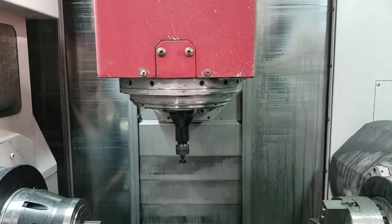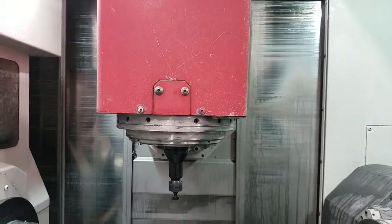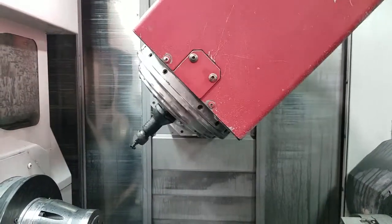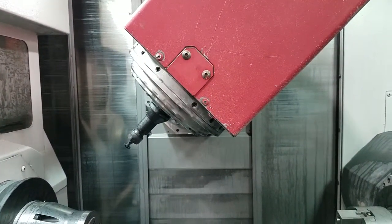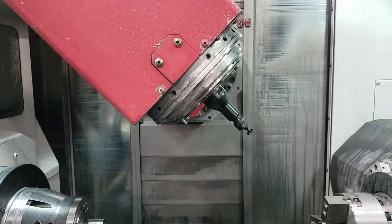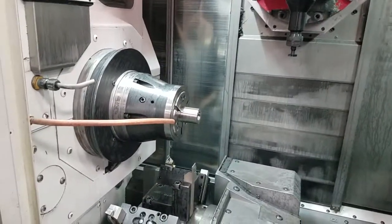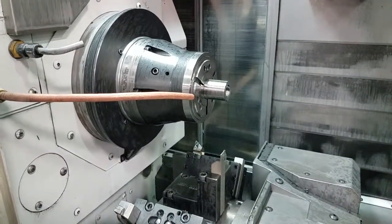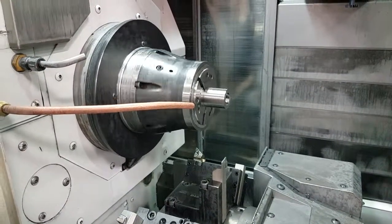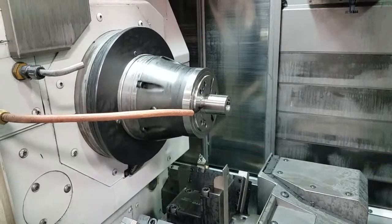Next axis is the B-axis, which is the rotation of head one. The negative direction — this is a B-minus 45 move. Conversely, positive is going to go there — that's a B-positive 45 — and then back to B0. Next we're going to look at the C-axis. C1 is our main spindle. The positive direction, if you're looking at the front, is clockwise. C-minus is going to be counterclockwise.